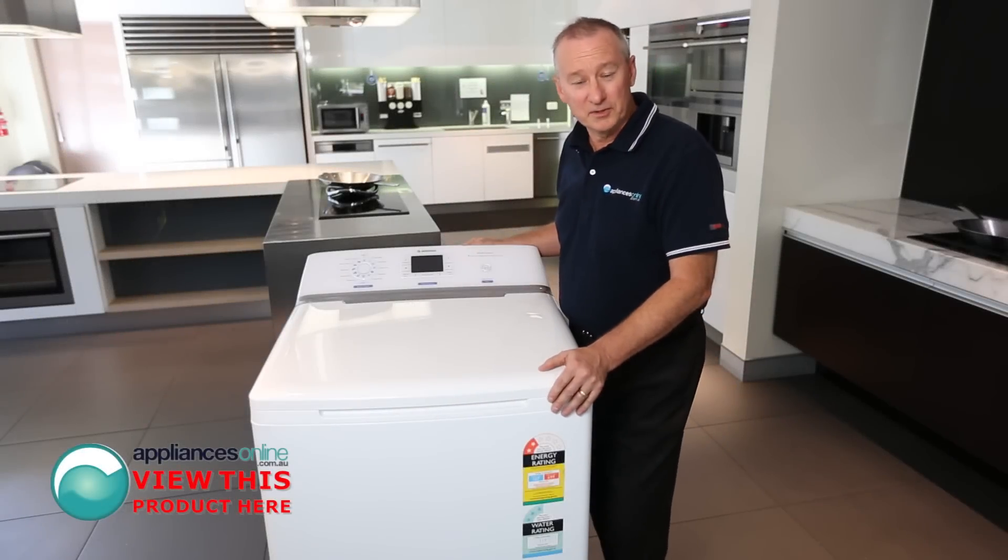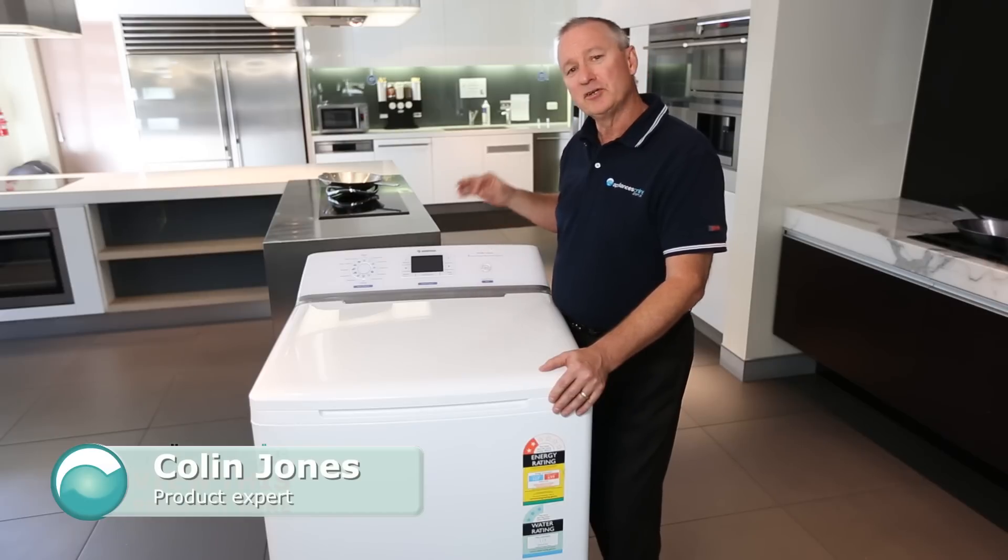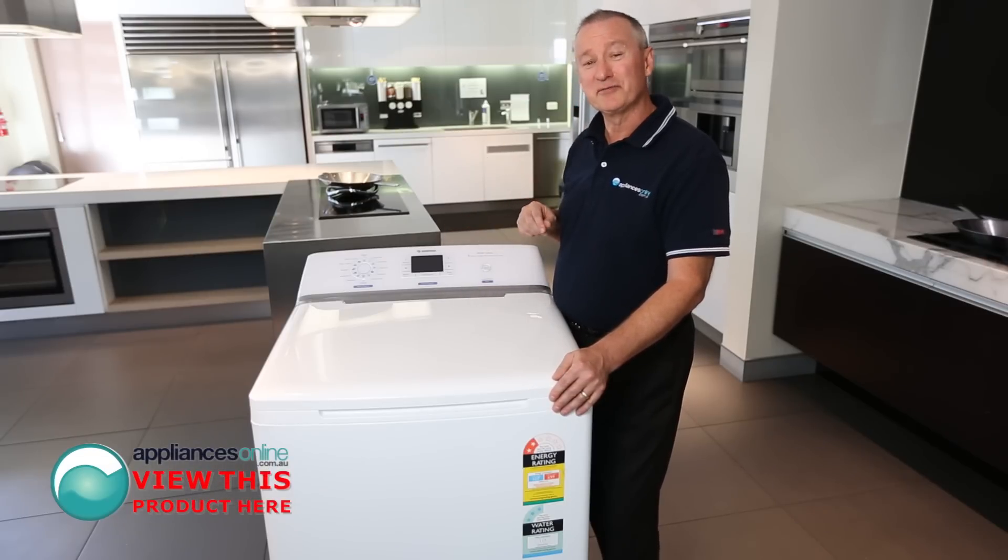Today we're looking at the Simpson SWT801. This is their EasyTouch sensor model. It comes in a nine and a half kilo version as well. Let's have a look at some of the nice features here.